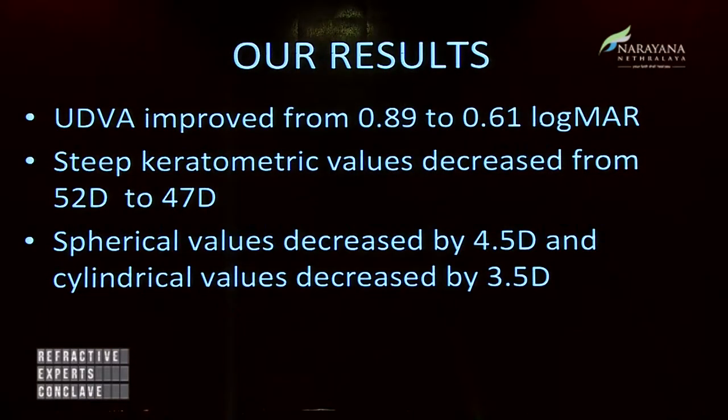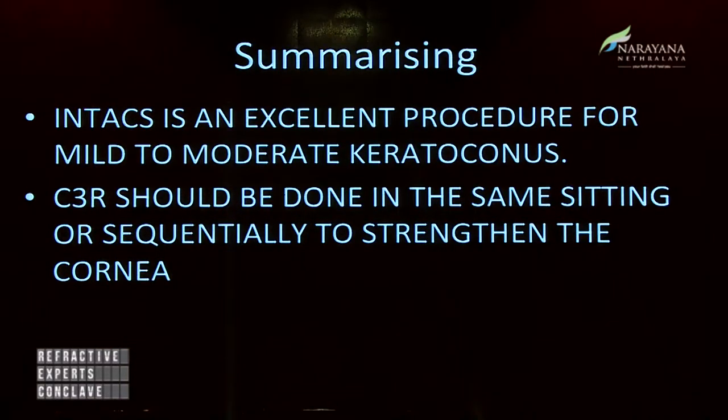The uncorrected visual acuity improved from 0.89 to 0.61 LogMAR units. The steep keratometric value decreased from 52 to 47. Spherical values decreased by 4.5 diopters and cylindrical values decreased by 3.5 diopters. In patients with an advanced cone where spectacles do not work, and patients who are not tolerant to contact lenses and do not want to shift to mini-scleral lenses, it is worthwhile trying INTACS because the results are excellent, and we have been consistently getting very good results.